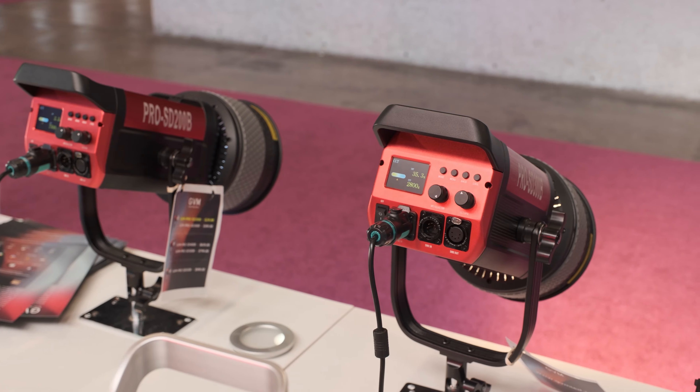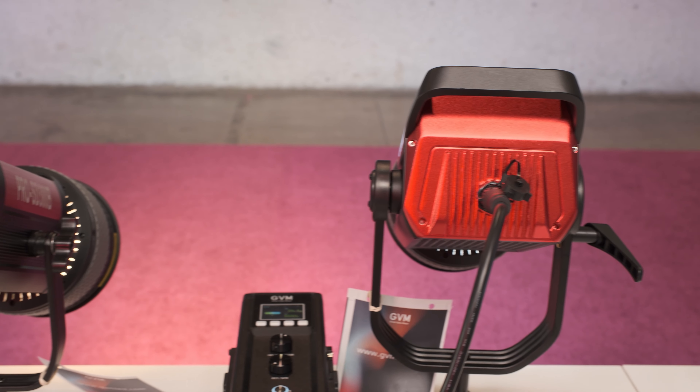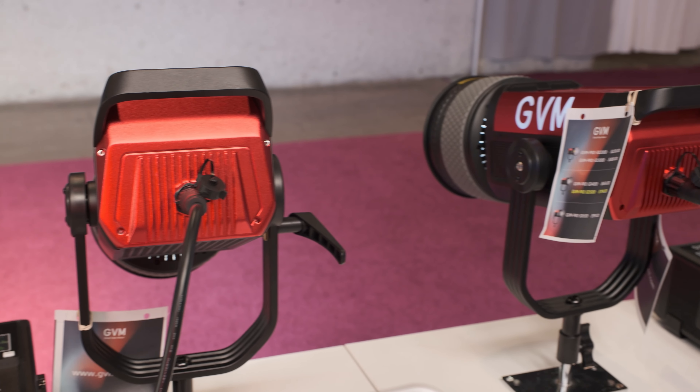Let's talk about that series — what can you tell me about it? So our totally new pro series has a lot of options. We have 200 watts, 300 watts, 400 watts, 500 watts, and 650 watts. All of them have app control and CRI of 97 plus. All of them are fan-cooled and the quality is super cool.